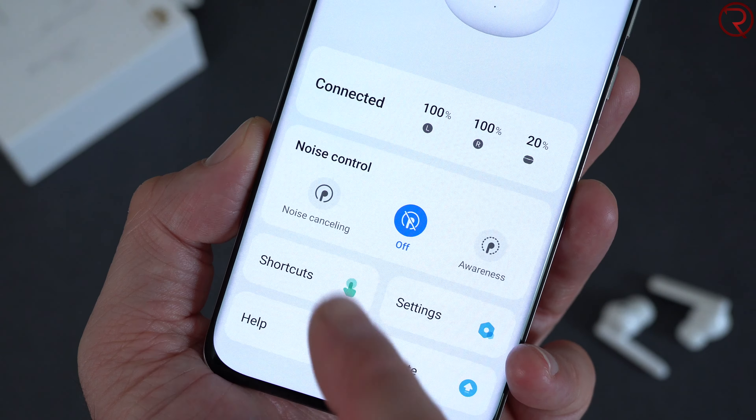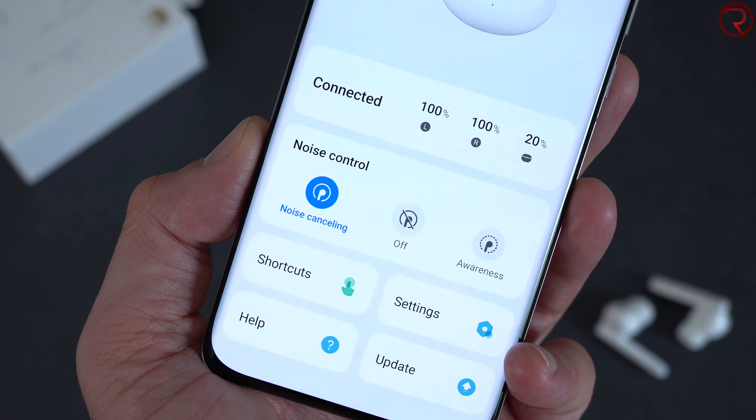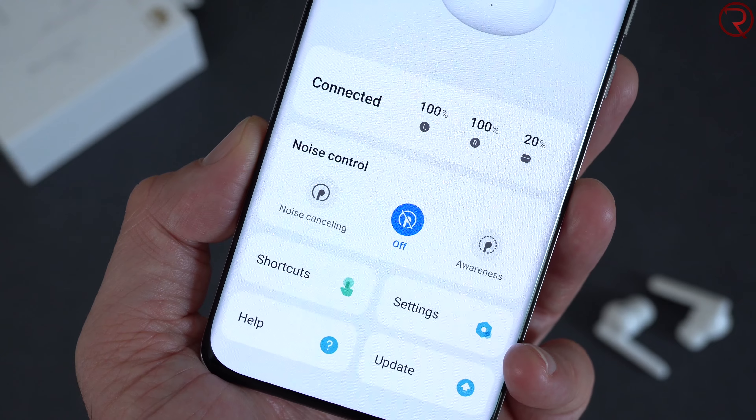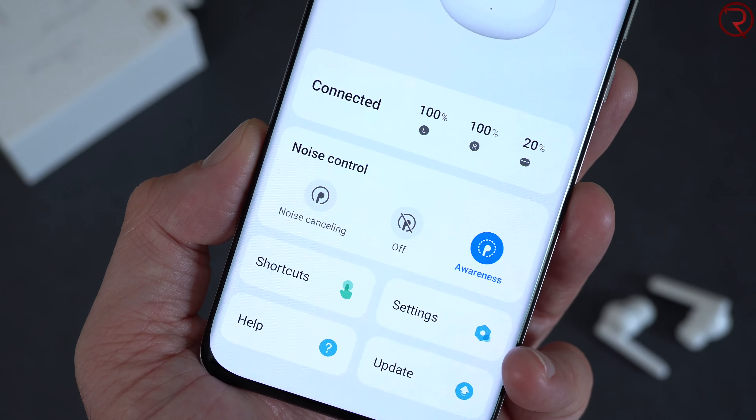We also get active noise cancellation — the same feature you get on the Apple AirPods Pro — even though these are half the price. There is also an awareness mode where the earbuds bring outside noise into your ears. This works great if you want to have a conversation without taking the earbuds off. Personally I don't use this feature much, but it could be handy.